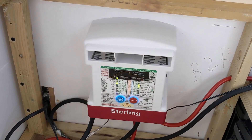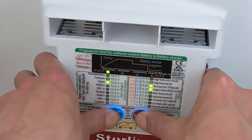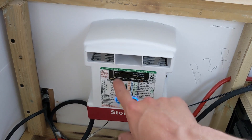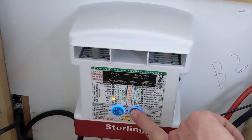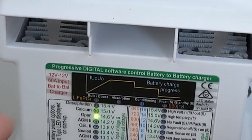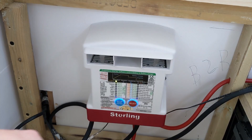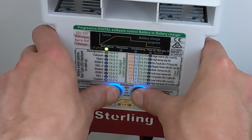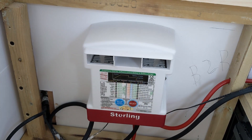After you turn it on for the first time you'll want to set up your charging profile. Press both of those buttons and you can set your charging profile for your battery type. We've got a LiFePO4 battery so we're going all the way up to the top. You can either leave it for 30 seconds or press and hold both buttons for a few seconds, and that's now set the right battery profile.